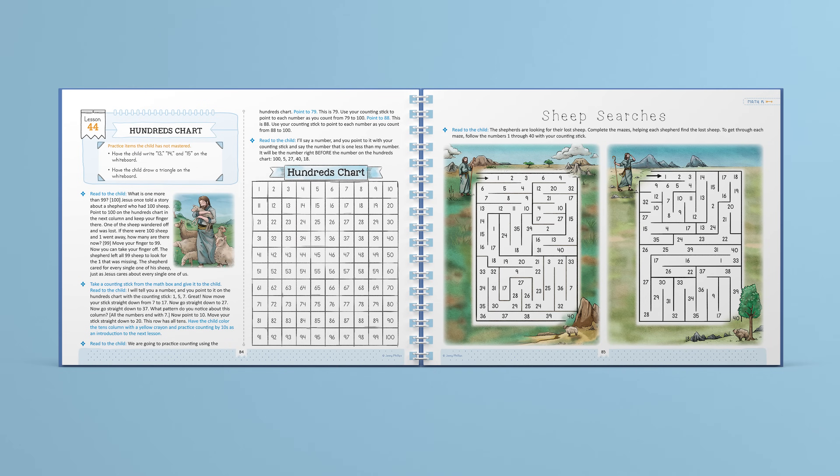In our Simply Good and Beautiful math courses, we also incorporate faith. For example, in lesson 44, children learn about the hundreds chart as they hear the story Jesus told in the Bible about the shepherd who left his 99 sheep to look for the one that was lost.